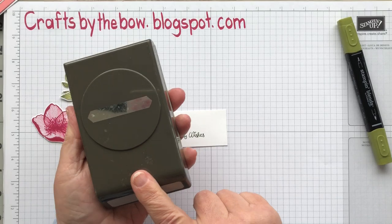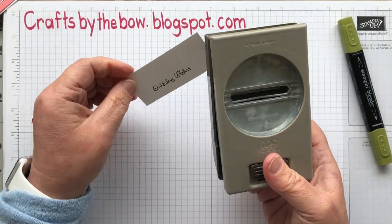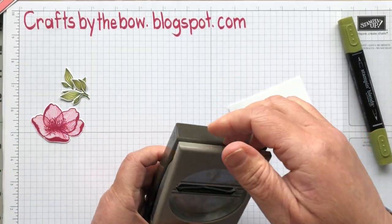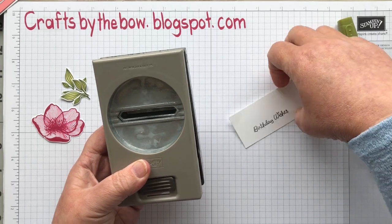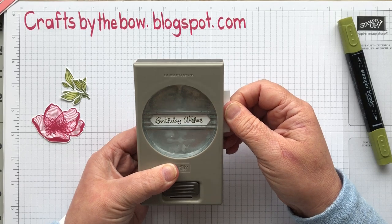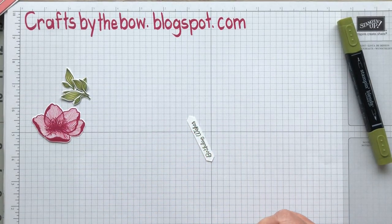I used my little label punch — you can see how much I've used this. I did have to sharpen it last week because I was using it a lot. To sharpen it, all you do is put a little piece of tin foil or aluminium foil in and press sort of half a dozen times. It just sharpens that little edge just enough so that it's not pulling when it cuts. It punched out much better after it had been sharpened.